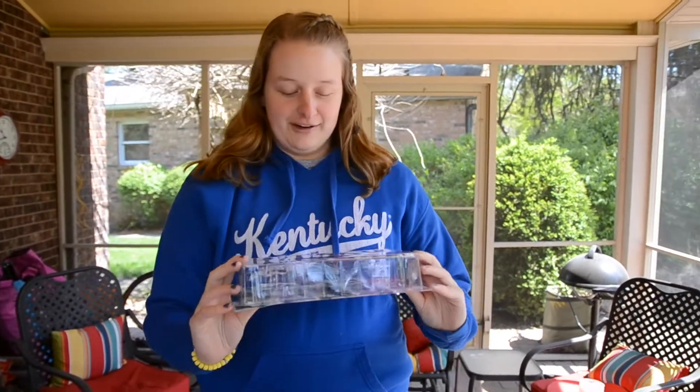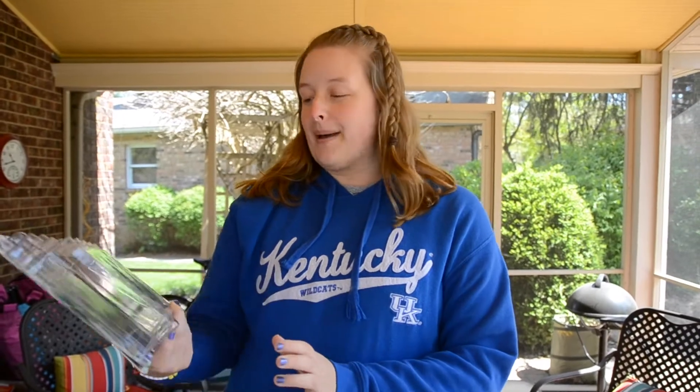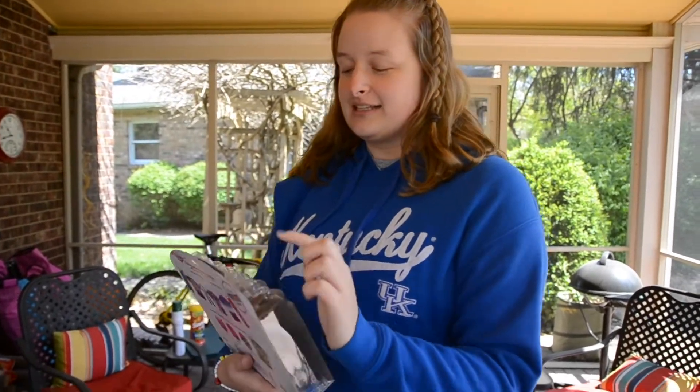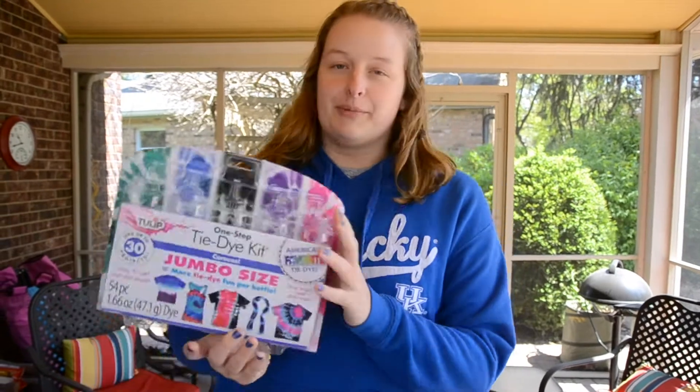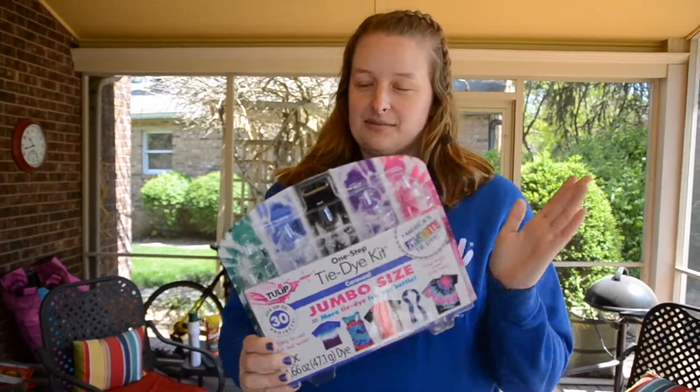I ordered this tie-dye kit from Walmart. It's not the rainbow kind because those are really expensive, but it's the carousel colors. It has teal, royal blue, black, purple, and fuchsia — like a pink kind of color. I thought these were good and it's not the crazy amount with all the different colors. I also ordered a white sweatshirt and two white long-sleeve t-shirts. They came in a pack so it was really cheaper to get two than just one, so I got two.